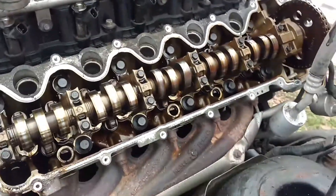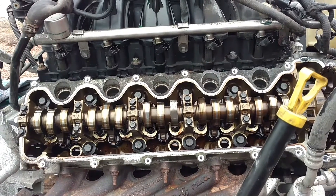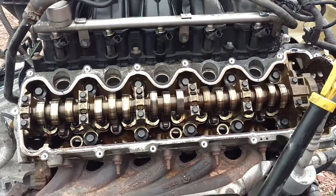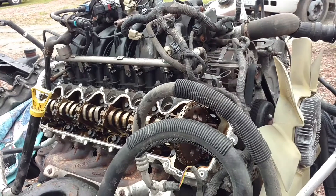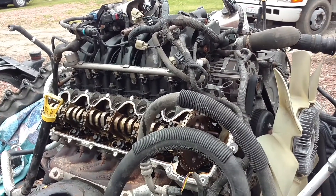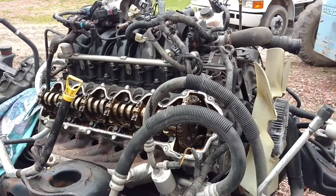Just something I wanted to share. If you've got a 5.4 three valve from '05 up or a 6.8 three valve from 2005 up, this is the kind of thing we see. So I'll tear it down and bring you along. Watch for the next one — I'd like to see what the piston looks like. Thanks.